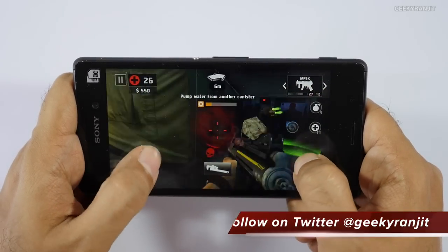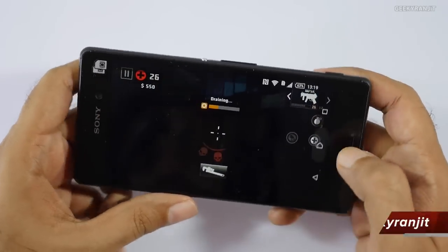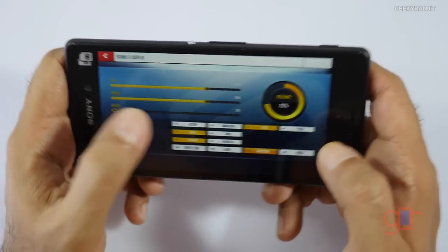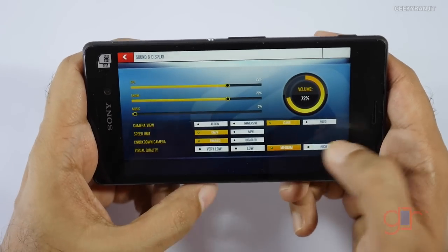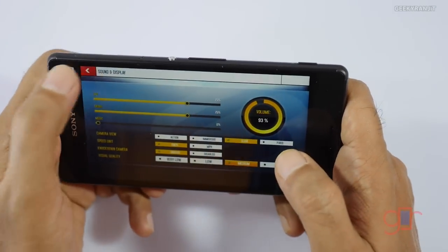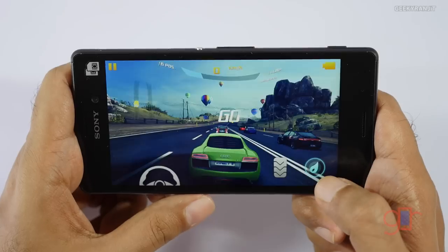Let's move to heavier games now. This is Asphalt 8 — let me show you the settings. As you can see we are playing it at the default medium settings and I'm using the on-screen steering, so let's play a few levels.